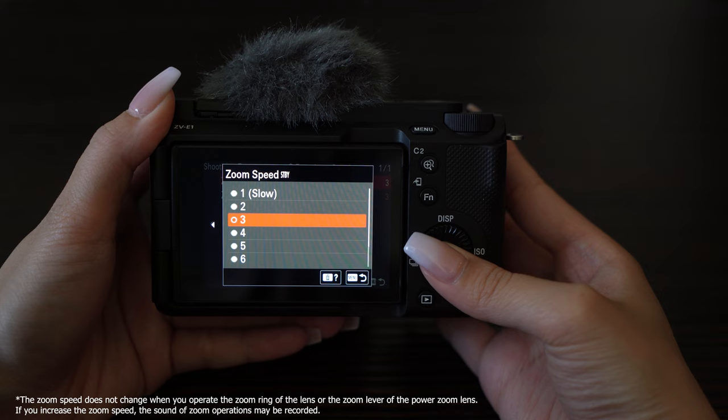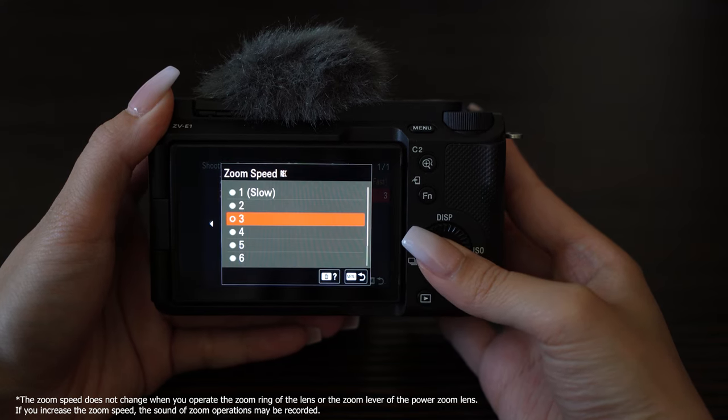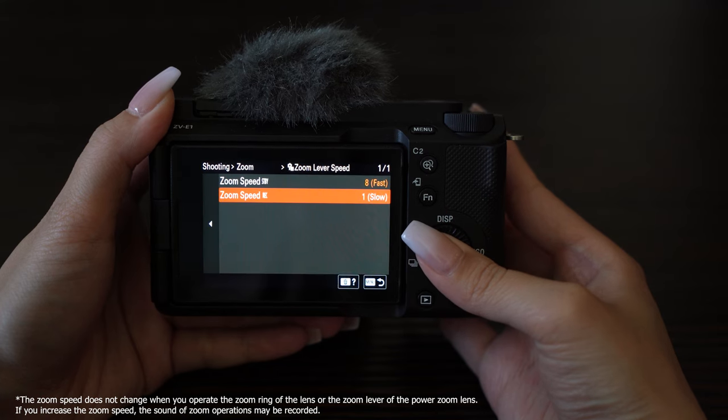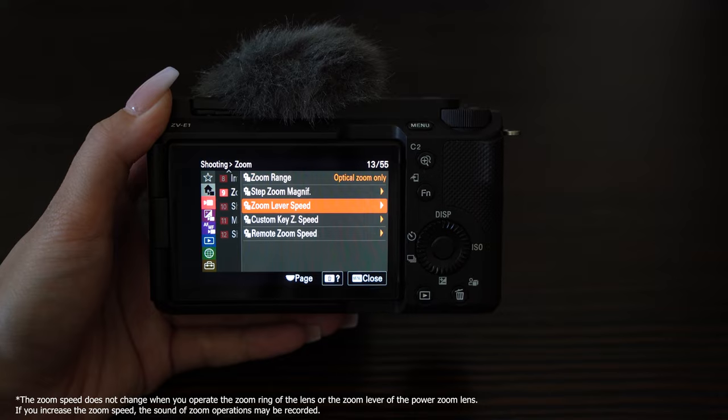The zoom speed can be controlled from 1, which is slow, to 8, which is fast. This can be done for the zoom lever or a remote. You can even set a separate zoom speed for standby and recording.